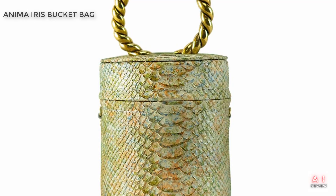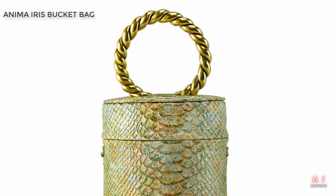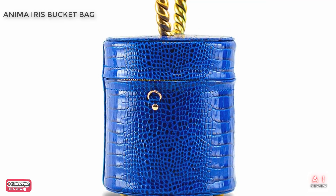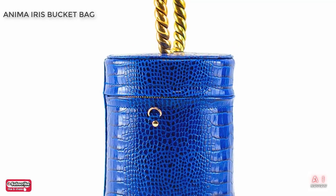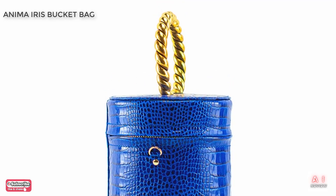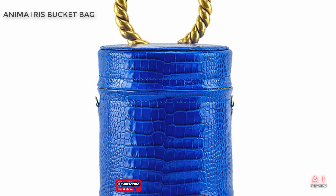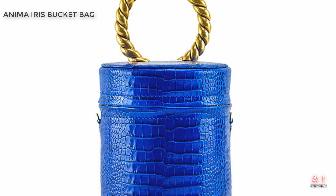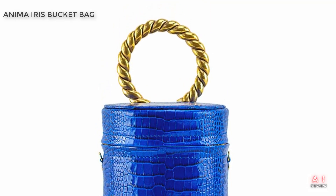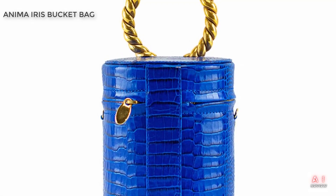First of all, let's talk about the design of this bag. As the name suggests, it's a bucket bag that comes in a classic black and white color scheme. The contrast between the two colors is visually striking and gives the bag a very modern and sophisticated look. The bag also features a drawstring closure that keeps your belongings secure while adding a layer of style to the design. The dimensions of the bag are approximately 9.5 by 7.9 by 5.9 inches, making it the perfect size to carry your essentials. The bag is made of high-quality materials, including a soft and durable PU leather exterior and a polyester lining on the interior.